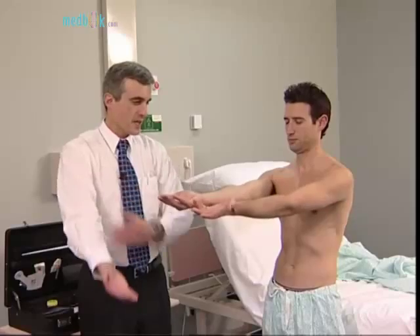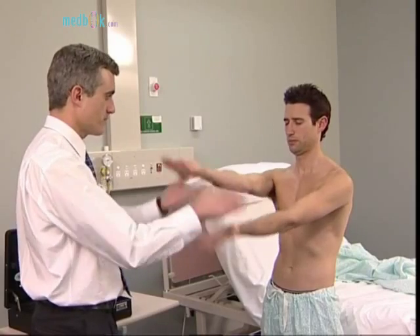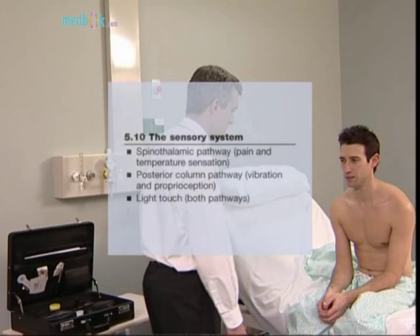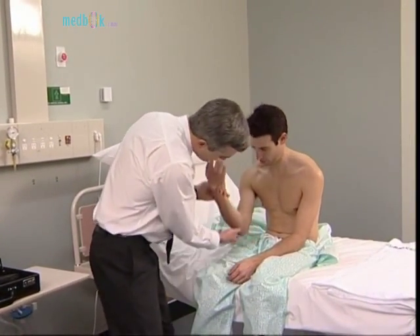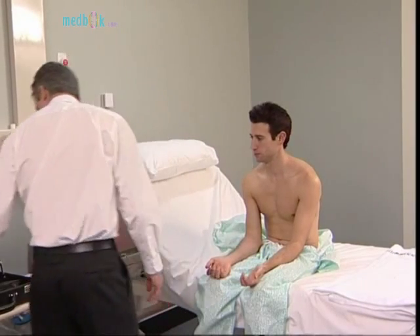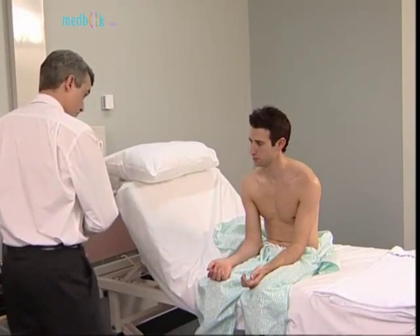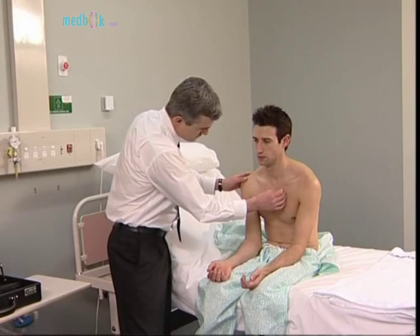Put your arms straight out now, close your eyes and hold, and keep your hands in that position even though I'm going to try to move them. It is usually best to examine the sensory system last, as it can be a difficult examination because it is subjective. Look for scars that may have caused nerve damage. First test the spinothalamic pathway — pain and temperature.